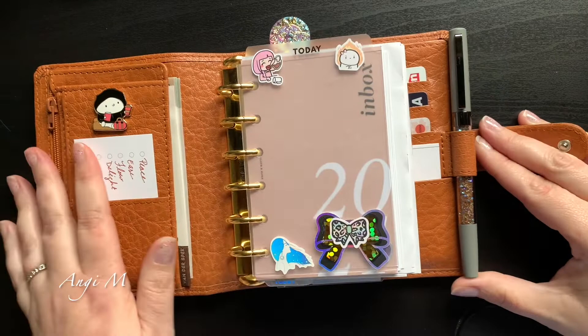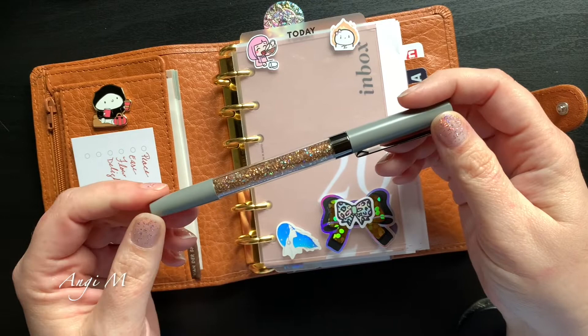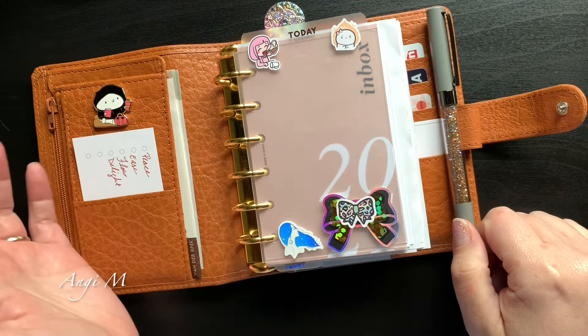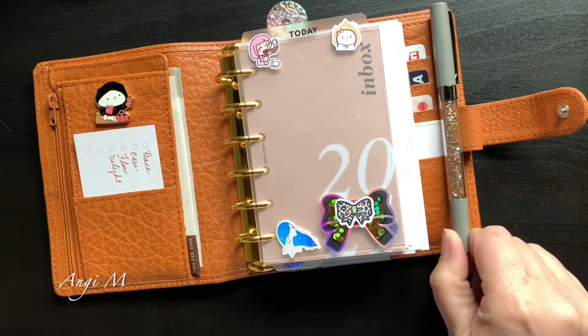This planner actually redeemed this pen — the Villa Beautiful Obsidian. I was really sad because I wanted to use it but it just doesn't seem to go with anything. The tone is different than other gray pens I like. But when I put it out with this planner it just seems to go with it so well — the gray is the right tone to go with the warm color here, and the stones are the perfect color to match.